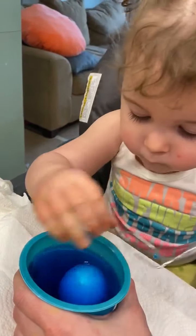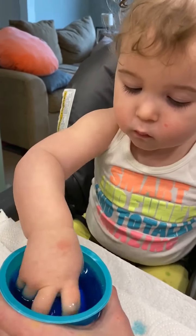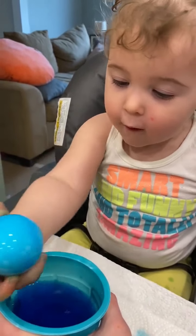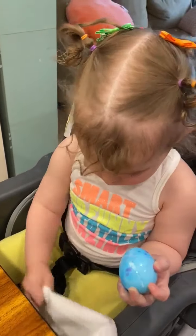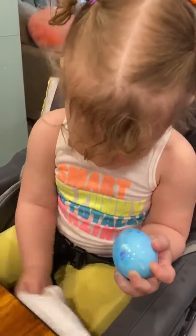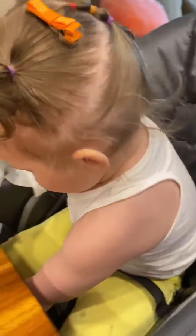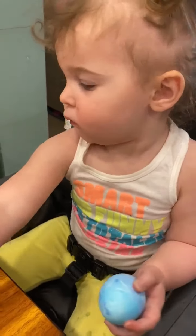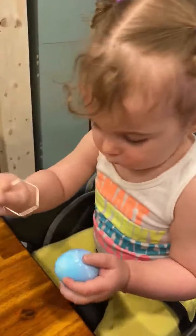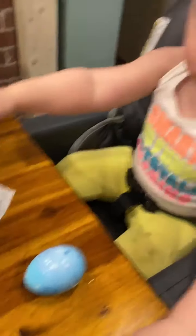What color is that? Willow, what color egg is it? It's an egg. It's a blue egg. So we have one egg that Willow finished. Might have cracked it, but that's okay. Willow, what color is it? Blue. All right, you want to do another one?